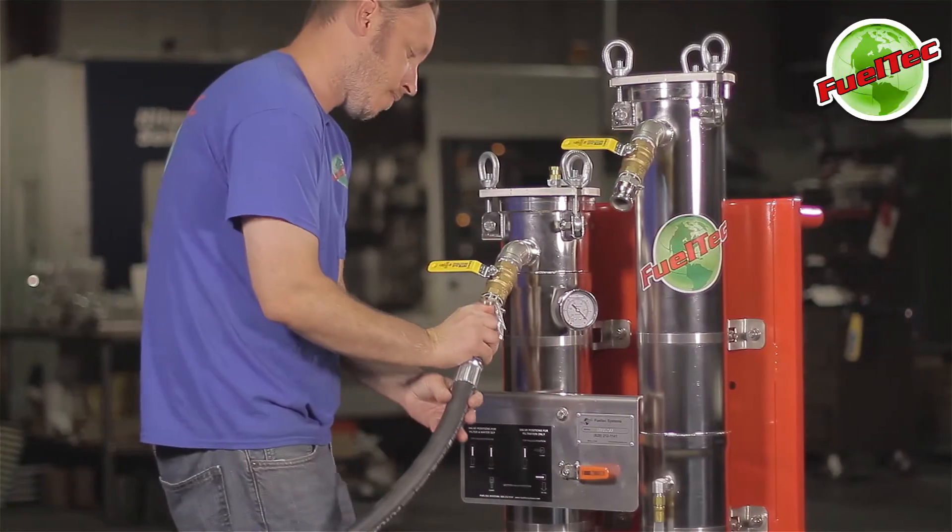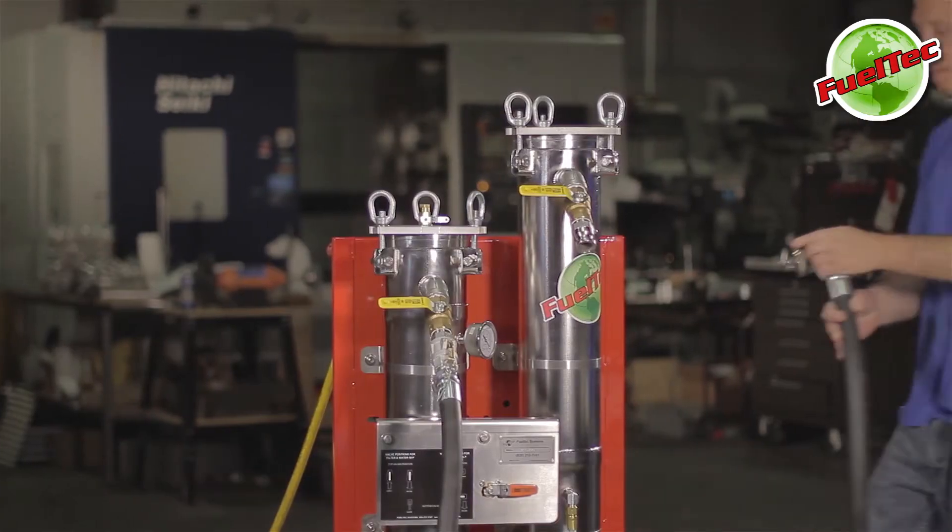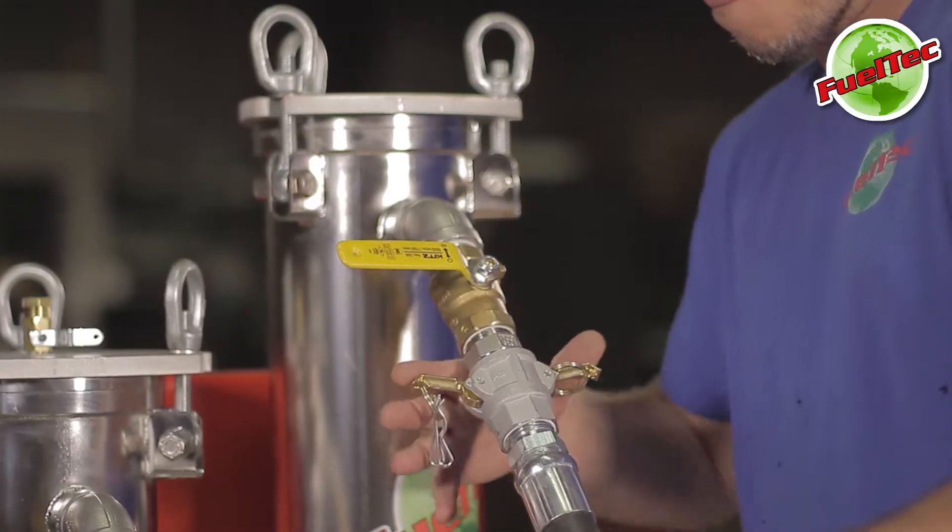Then connect the suction hose to the primary filter inlet. Next, connect the return to tank hose to the water separator outlet.